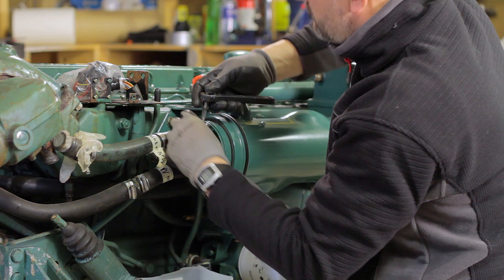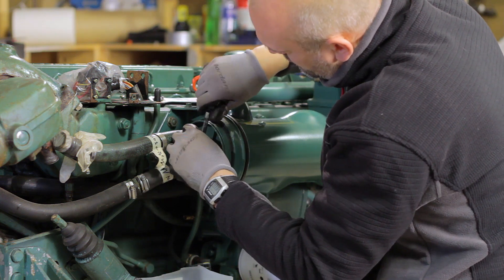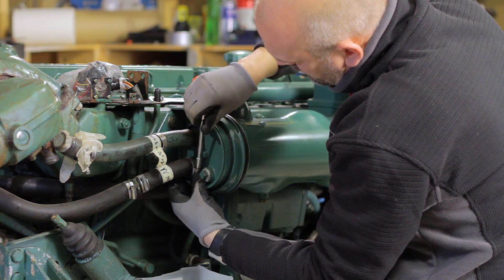Now I disconnect the seawater hoses. You should expect about 3 liters of water draining out when you take off the hoses.